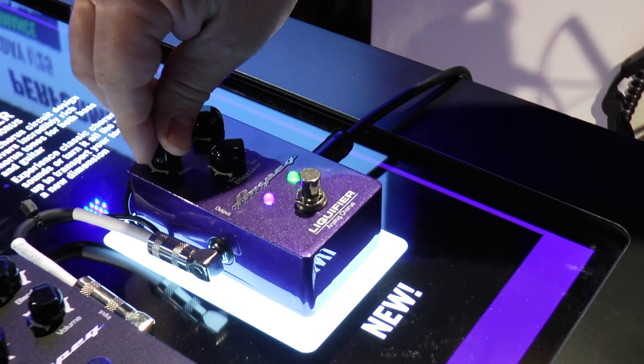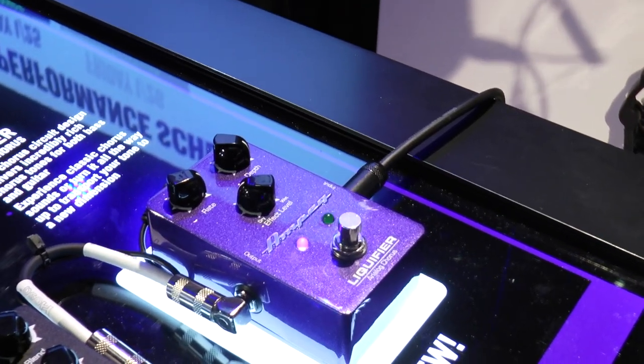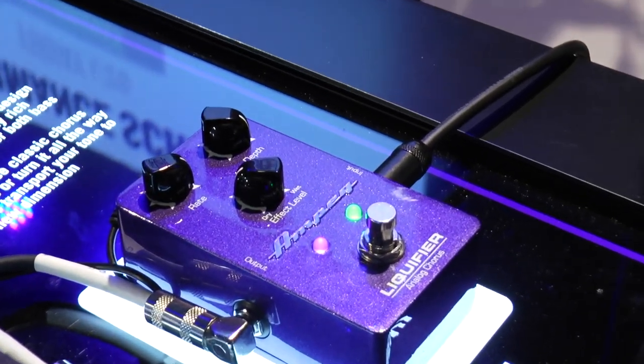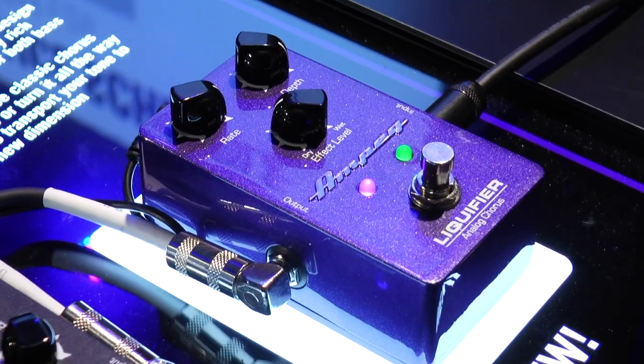When you dial up the rate and the depth, it actually borders on some kind of trippy tremolo effects as well. Great for guitar players — I know a lot of guitar players that would love that effect. So it's both a guitar and a bass pedal.